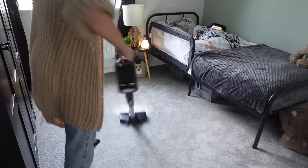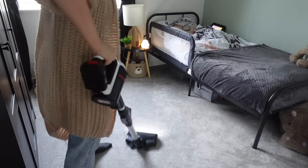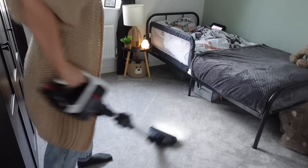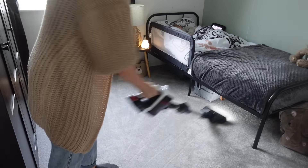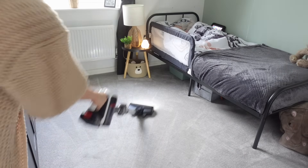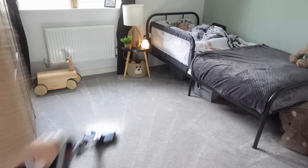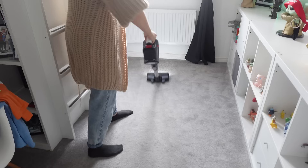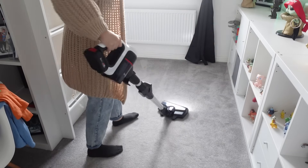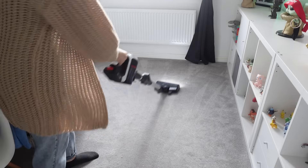I'm going to hoover all of the carpets upstairs — all five bedrooms and the bathrooms. I won't show it all; I'll just show hoovering both of the boys' bedrooms. It did take a while to go around and do everything, but it felt really good to get it all done before all the Christmas madness starts and I get everything out of the attic to start decorating.